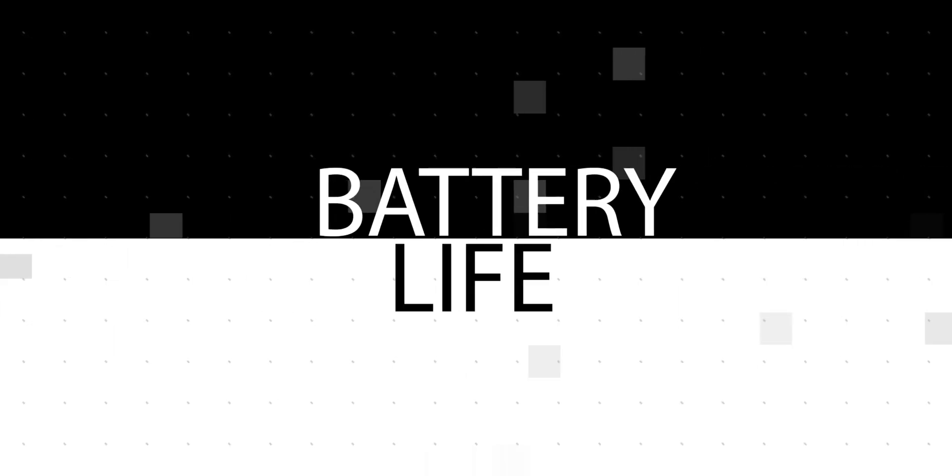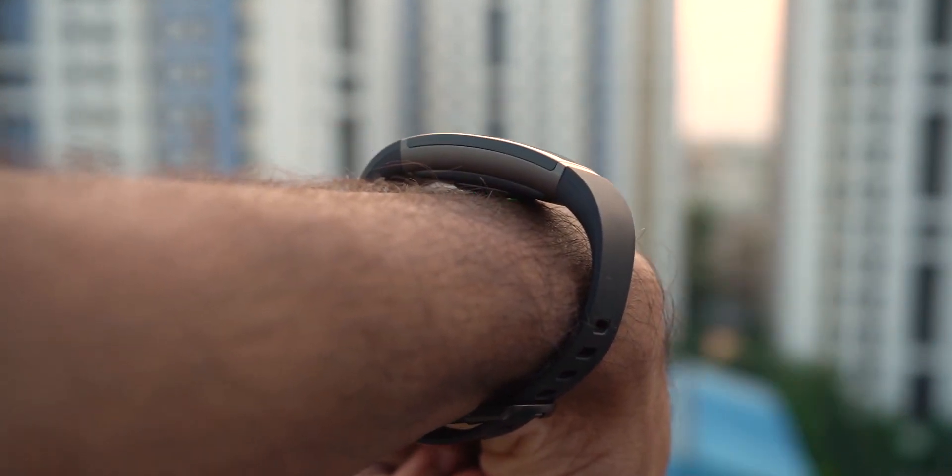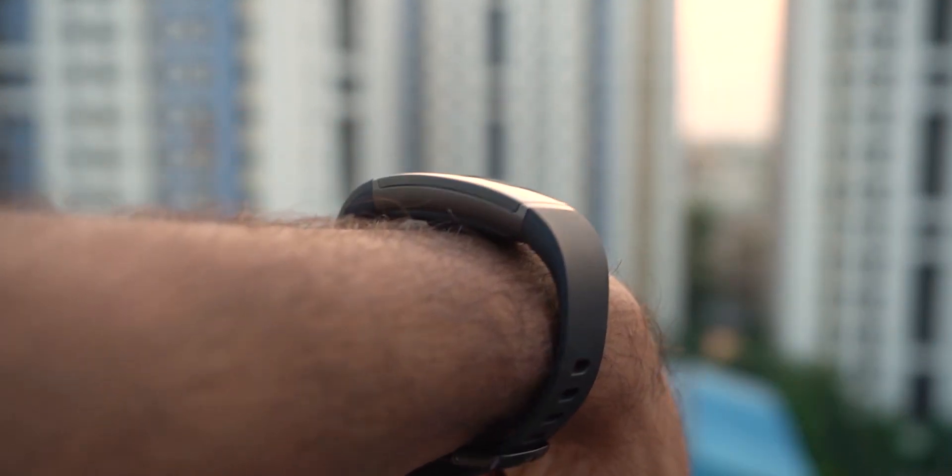That's reason number two. The band has a 90 mAh battery. Realme claims it lasts nine days on a single charge, or six days if you enable auto heart rate sensing, which records your heart rate at regular intervals.